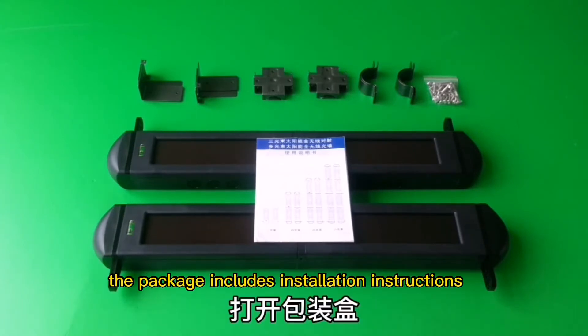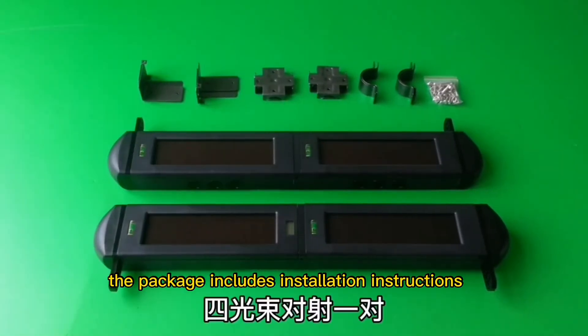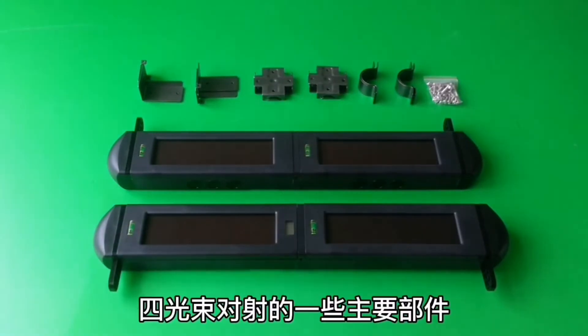The packaging includes installation instructions, a pair of beams, and installation accessories.